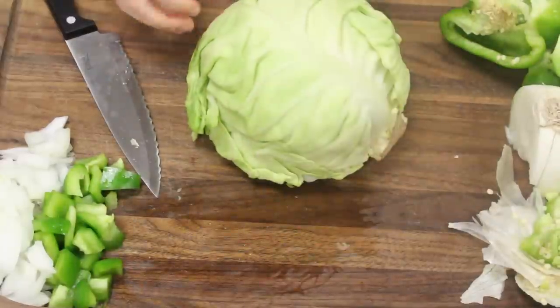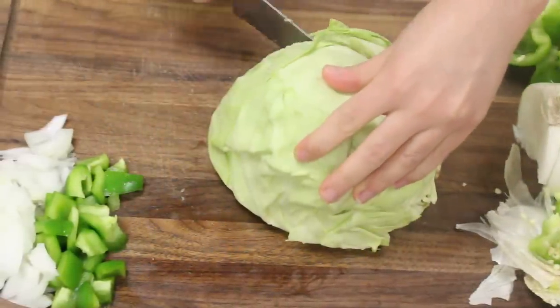The star of the show: cabbage. I used half a head of cabbage for this recipe.